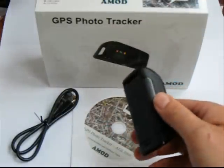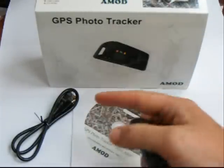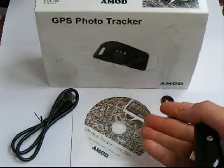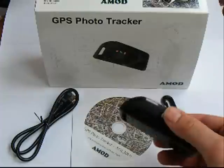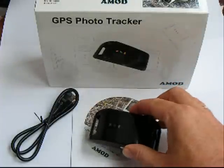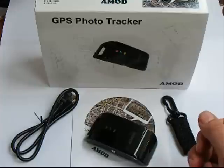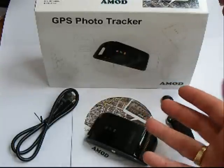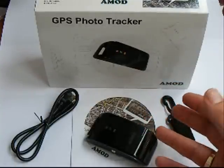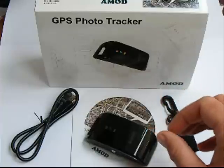The idea is that when you get home you can upload the track that's been recorded using the supplied mini USB lead, and then using the software they give you, you can tag the photos. The way it works is the software looks at the time and location from its track log, then looks at the time on the EXIF data in your JPEG photos, and marries the two up to tag the pictures.